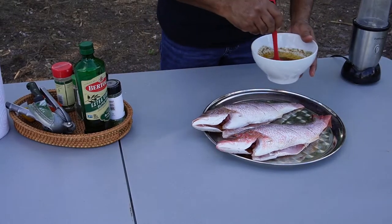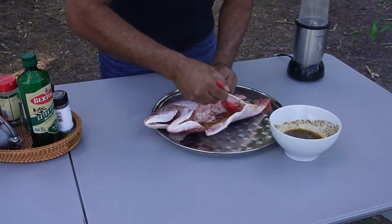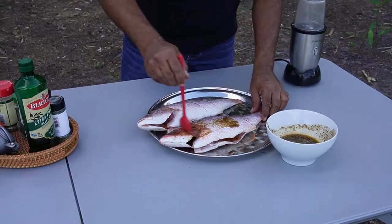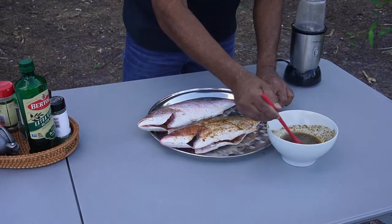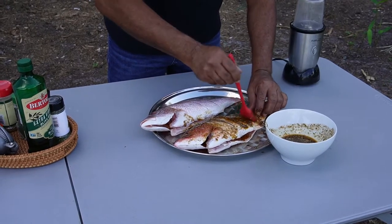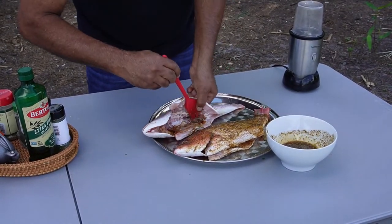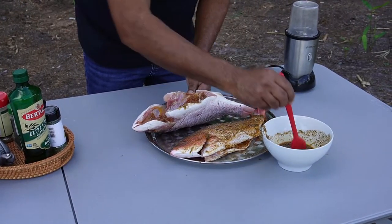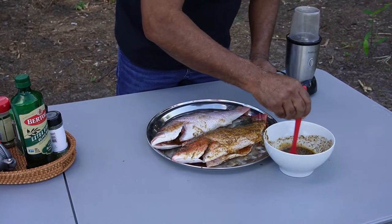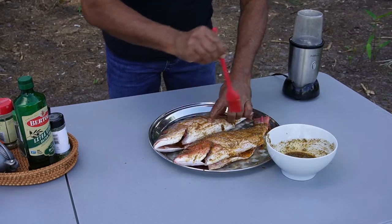Now we're going to take this rub and get it all in there. This is my style of cooking — I love doing anything outdoors when it comes to cooking. I love to use wood as a fire source, wood charcoal. There's something about using wood and charcoal to cook — the food always tastes so much better. The smoke from that wood and charcoal is so good.